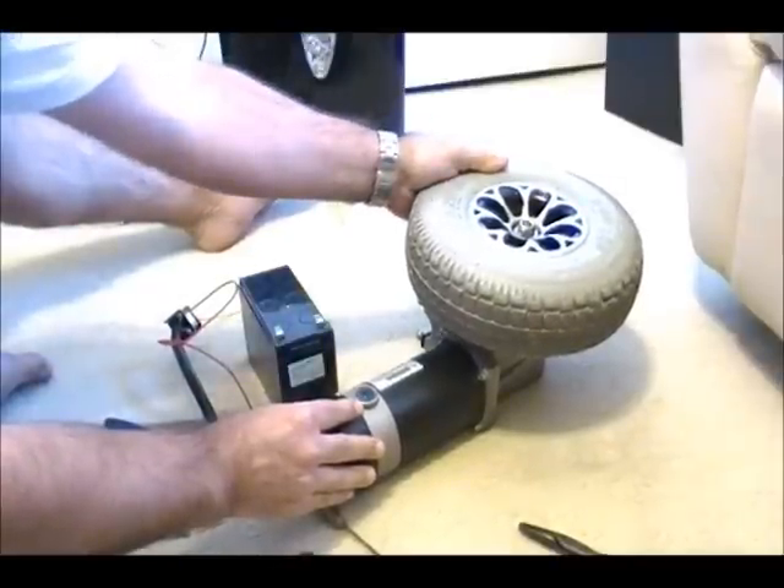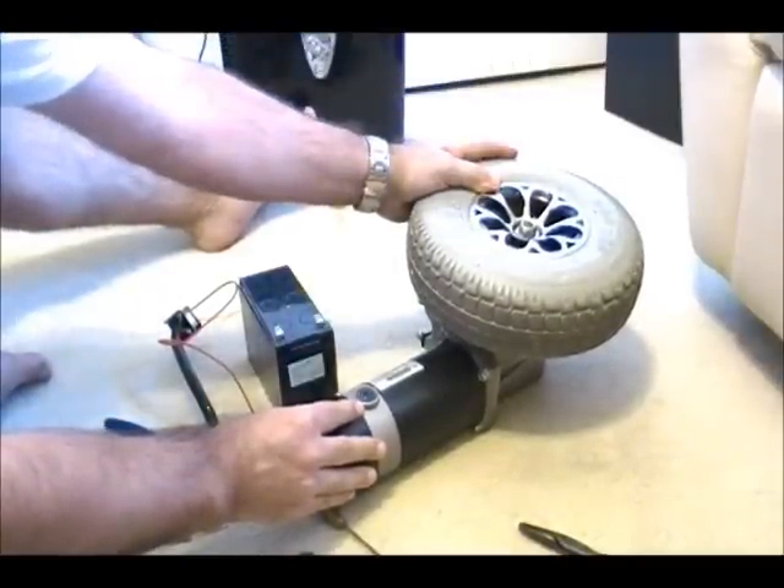Right now you can't turn it by hand. You don't want to force it, you don't want to turn it by hand. And that's all there is to it.